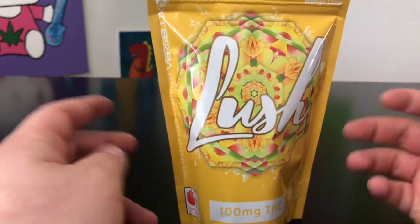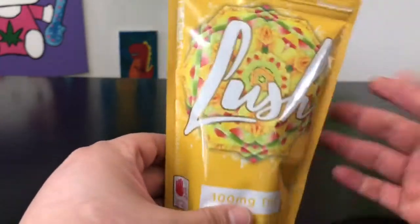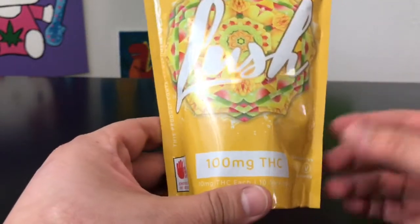In the state of Washington, edibles are not allowed to be over 10 milligrams per serving. There are 10 pieces of candy in here, which means that each piece of candy is 10 milligrams.